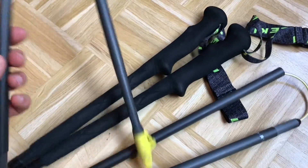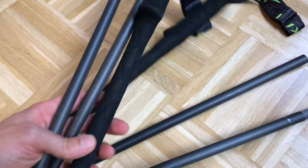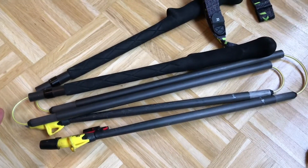Earlier this year I bought these other poles. They're quite okay — and of course they're quite okay until they break.